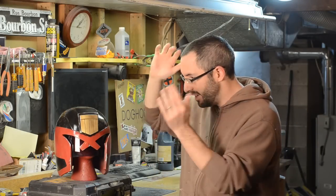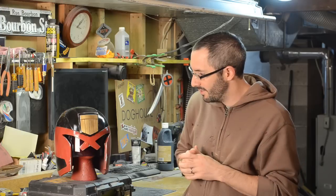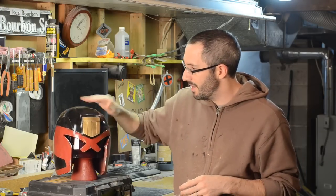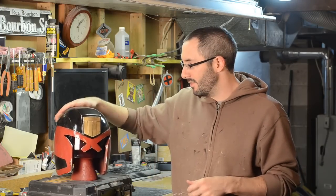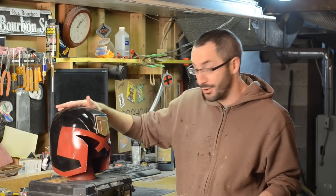And that's that — the helmet is all done and I'm really stoked to have this thing. Maybe I'll wear it on Halloween to scare all the trick-or-treaters. Anyway, this kit has been a dream to work with. I love it. I'm really happy with how it turned out.